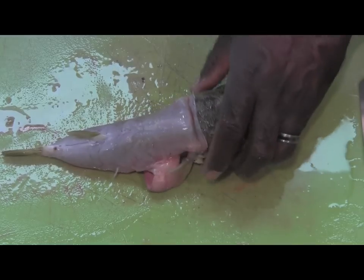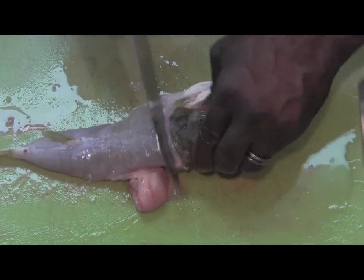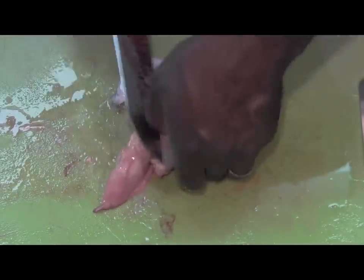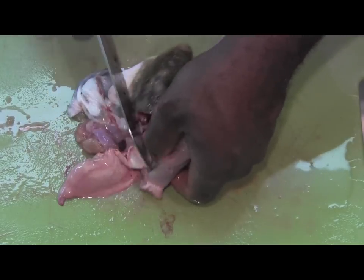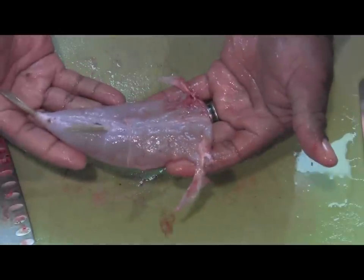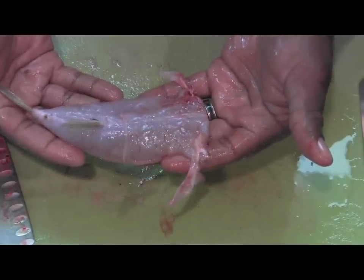And there's everything. You just cut the head off, just like you normally would with any other fish. And we're just taking those guts out — just like that. And that, ladies and gentlemen, is how you clean a puffer fish.